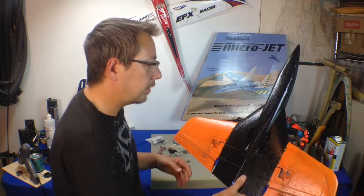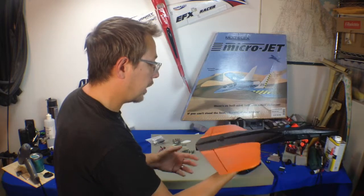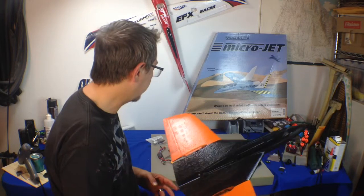So this is basically what it looks like. It's quite a small airplane, but I've gotten some reports from some guys that have these. They say they're extremely fun and really just a blast to fly.